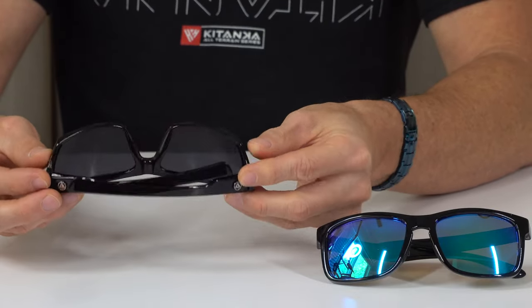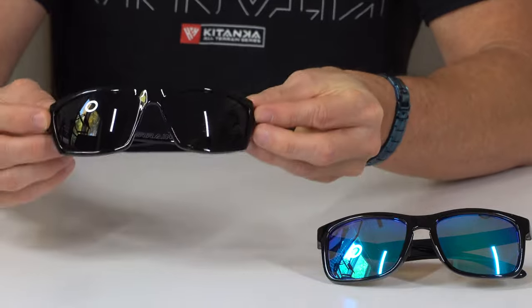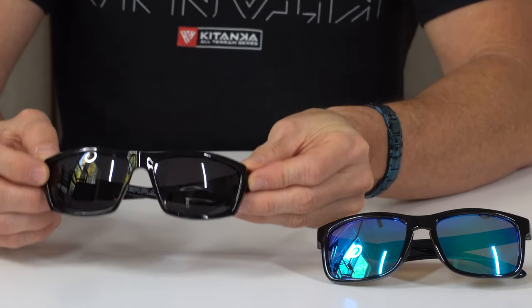However, we recommend you wash well with fresh water as soon as possible after being in contact with saltwater, and then dry very, very well.